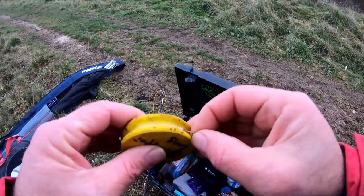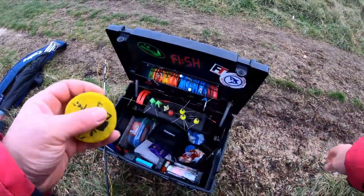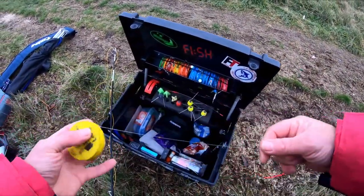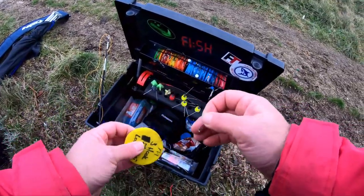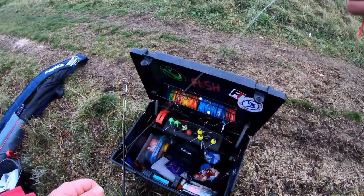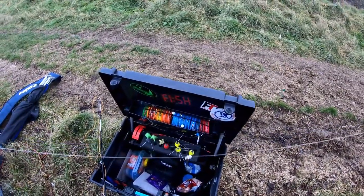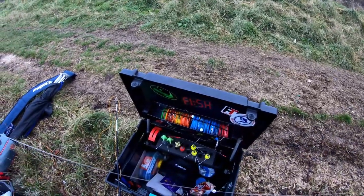Fishing this way, man, is really different for me. I haven't fished this way since America, in the rivers there.